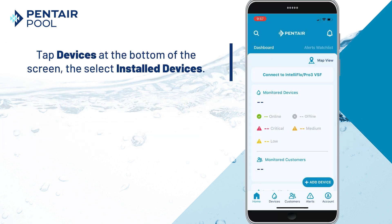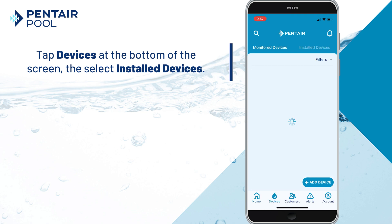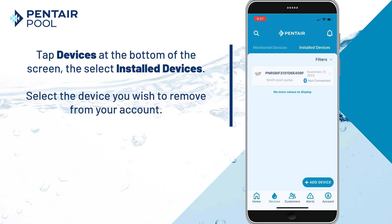To remove an IntelliFlow 3 Pro 3 from your account, tap Devices on the bottom of the page, then select Installed Devices. Tap the device you wish to remove from your account.